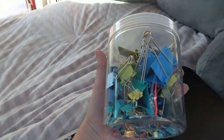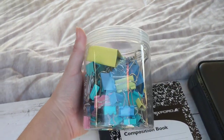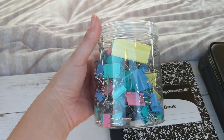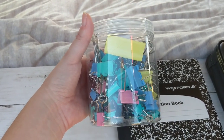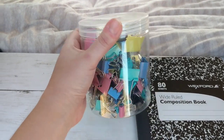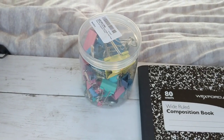Next are these binder clips. I have put these in a different video and I have a video about how to hang curtains with binder clips. These multicolored ones were only $10 on Amazon — you can also buy them at the dollar store. Binder clips are great for anything.